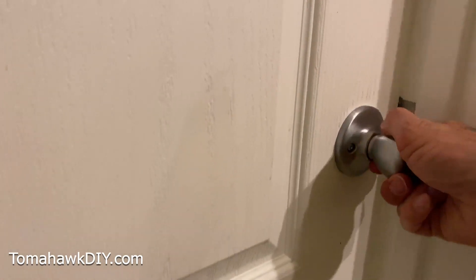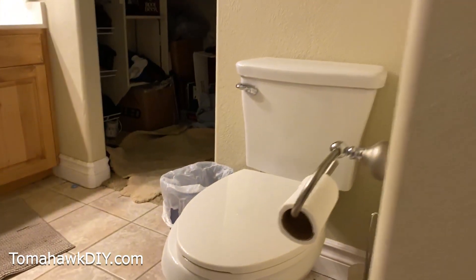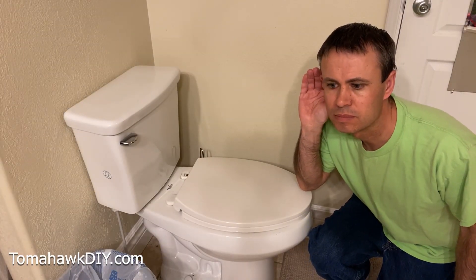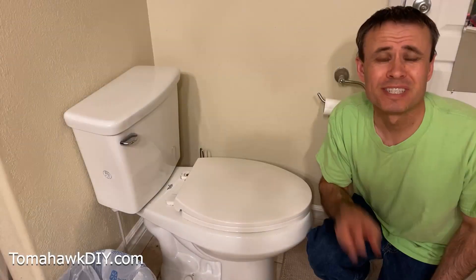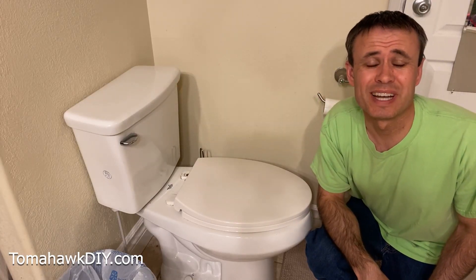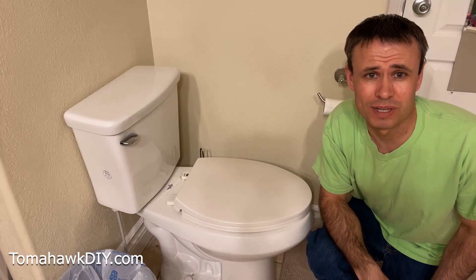Shhh! Hear that? The toilet's running. Let's take a look. Do you hear the toilet running now? I'm going to show you how to fix two different types of toilets, plus I'm going to show you an extra trick that's easily overlooked.